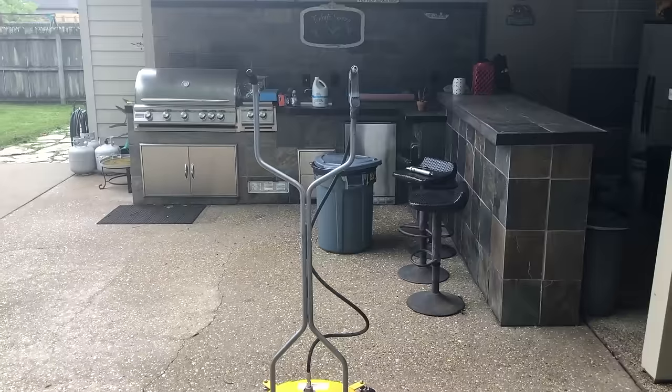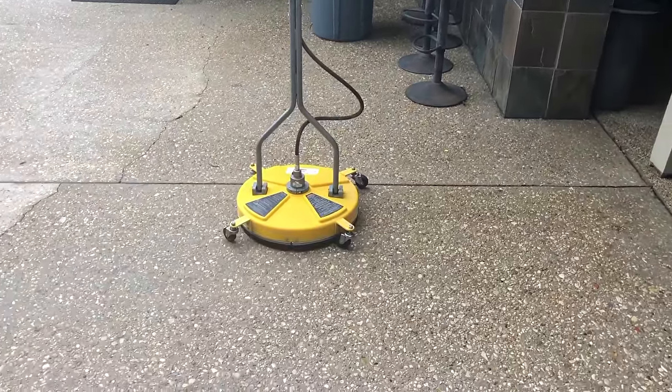If you guys do want to purchase this surface cleaner, please use my Amazon link as it will give the channel a little bit of commission — that will be greatly appreciated. Let's get into some of the statistics about this particular product. Here we have the BE Pressure Whirl Away 20-inch flat surface cleaner with casters.